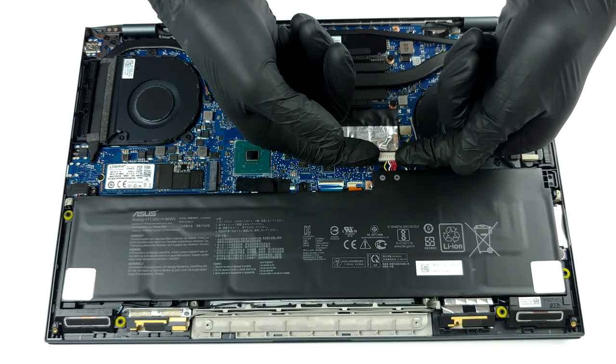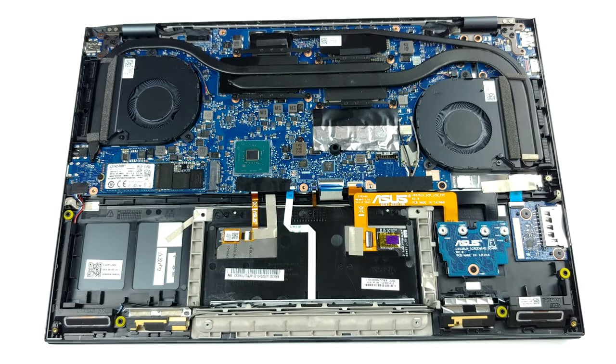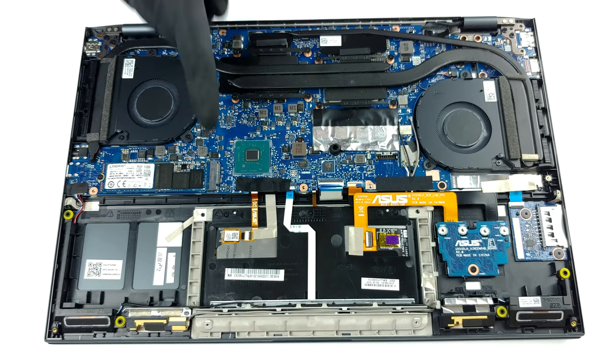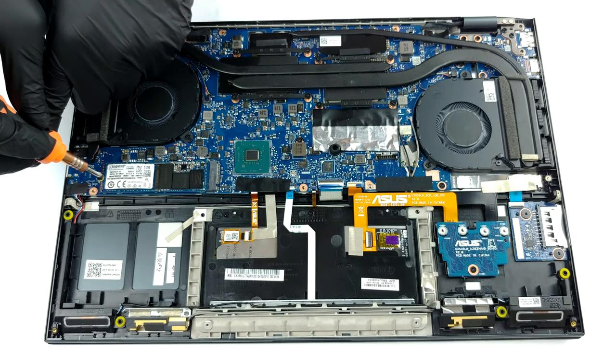Unfortunately, there are no memory upgrade options. The manufacturer supplies the device with either 8 or 16 GB of dual-channel memory. Storage-wise, there's one M.2 PCIe x4 slot.